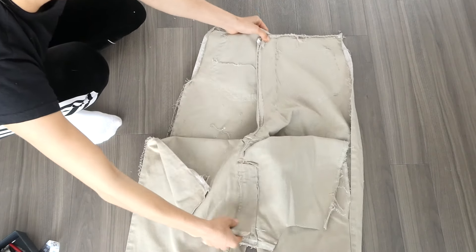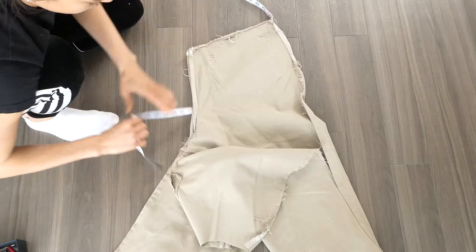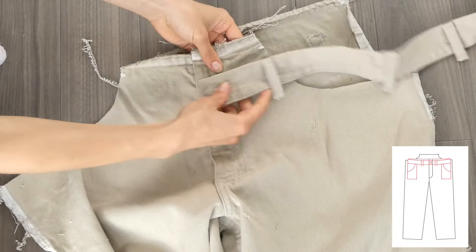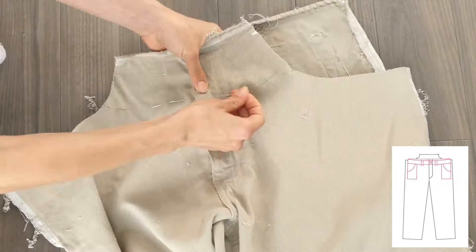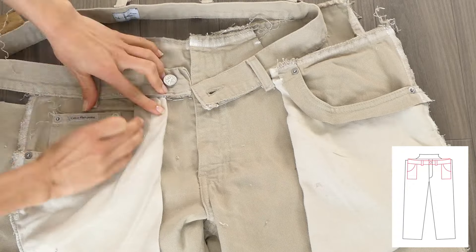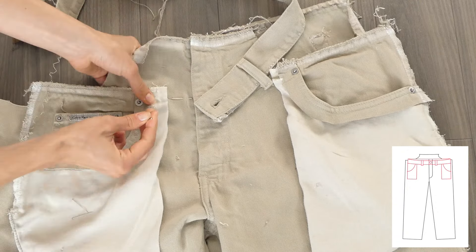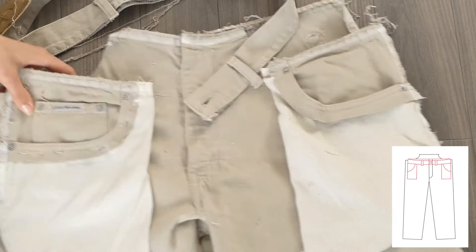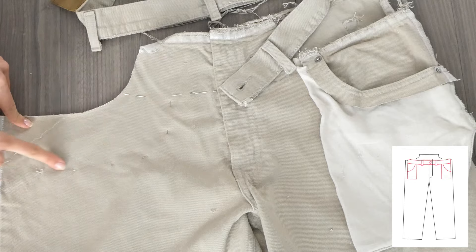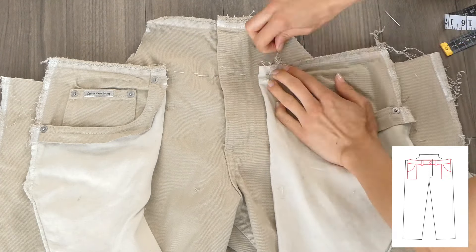Using measurements from another pair of jeans, I trace out how high I would like the jeans to fit, following the pin lines of the seams that I just created. Marking it with pins and then attaching the waistband again just for reference, I make sure to include the width of the waistband into the new height I would like the jeans to hit. Here I'm putting pins where I'd like to place the new pockets, using my measuring tape to make sure that they're equally symmetrical to the zipper.